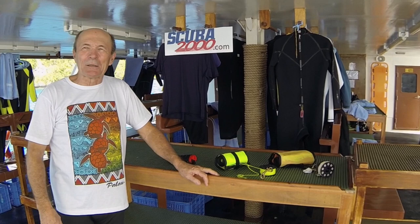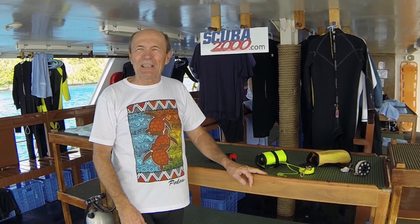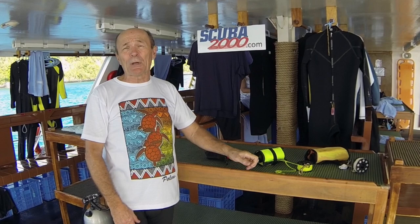Some of the divers out there have been asking me about Submersible Marker Buoys and how they work. SMBs have a number of benefits for you. It's Alex Pierce again from SCUBA 2000, with another tech tip — a little thing that might make your diving easier, more fun, and a bit safer too.